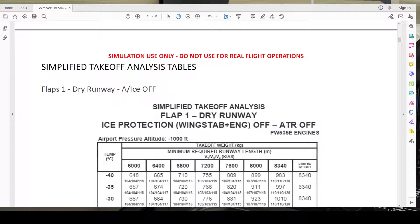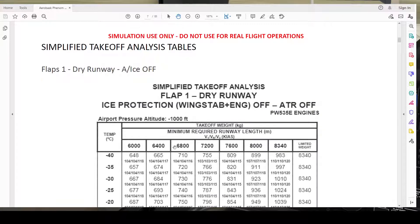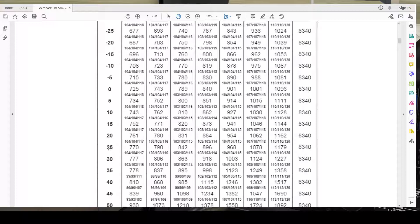Here we go with the manual. As I said, we are going to use flaps one and the ice protection will be off. Our elevation is 8 feet, so this table — which covers minus 1,000 feet and under — suits us. For elevations above 1,000 feet there are tables available up to 40,000 feet. Our temperature is 26°C, but since 25 is not available, we round up to the next upper value, which is 30.